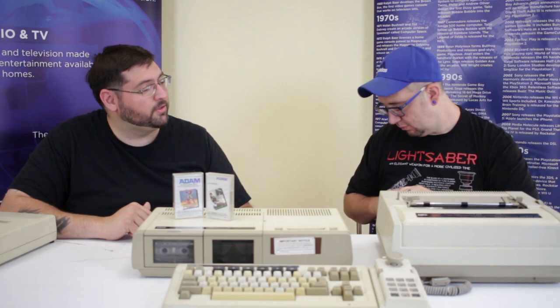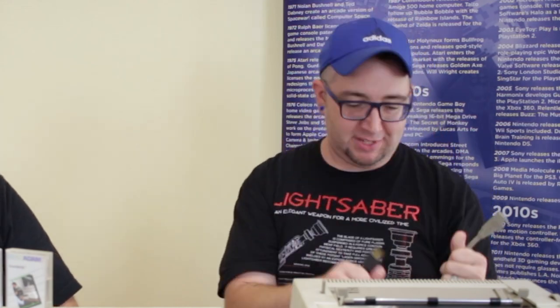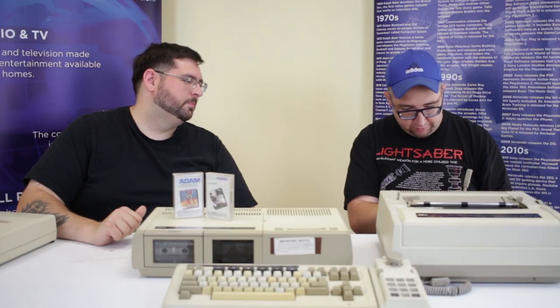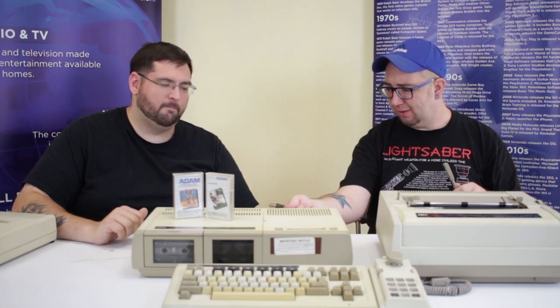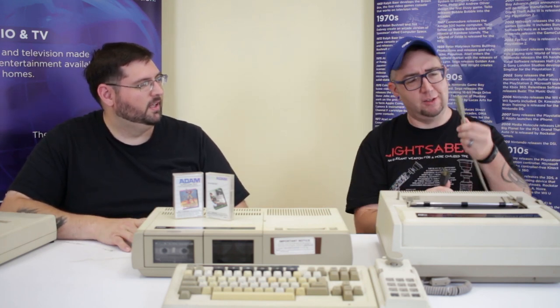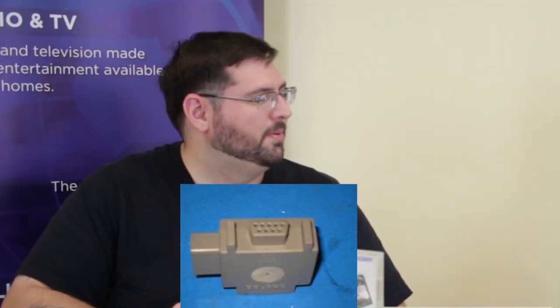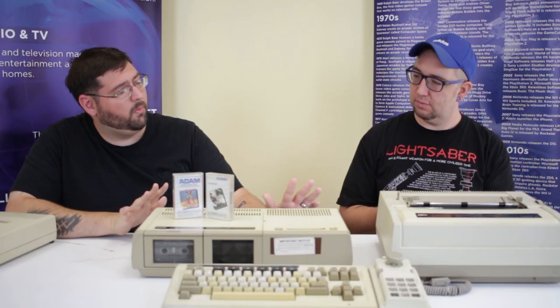The more infamous reason the printer is on the table is that the power supply for the whole computer system is in the printer. On the back of the printer it says 'on/off' and 'computer.' You would plug this into the wall and then this would go into the computer — it looks like a little nine-pin connector, almost like a controller port, but it's actually for power, going in on the side. Possibly they figured the power supply in the printer was powerful enough to support the computer as well, so they just made it connect.